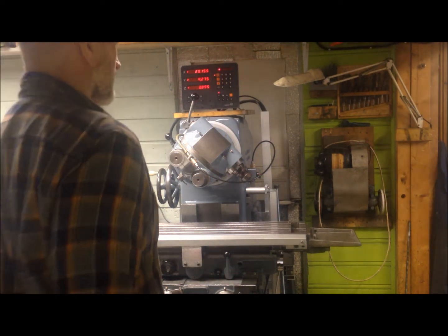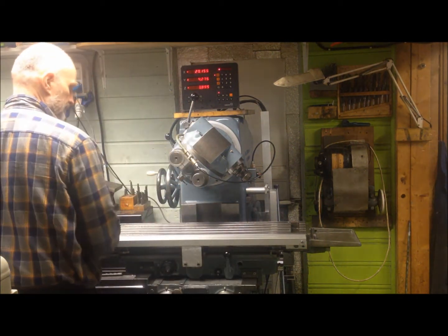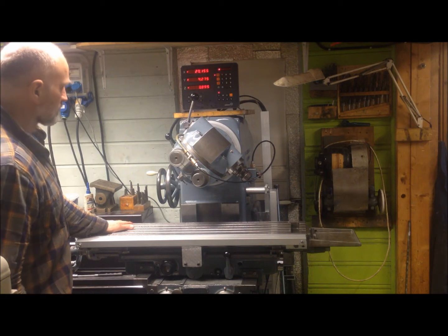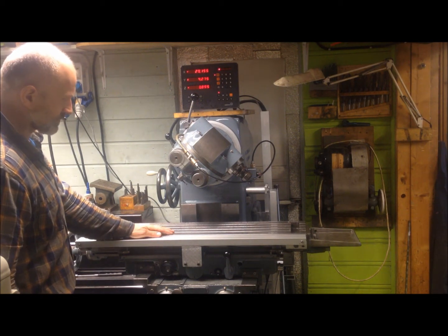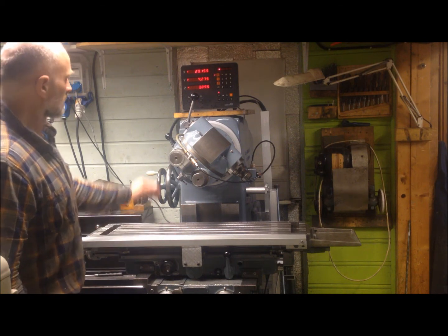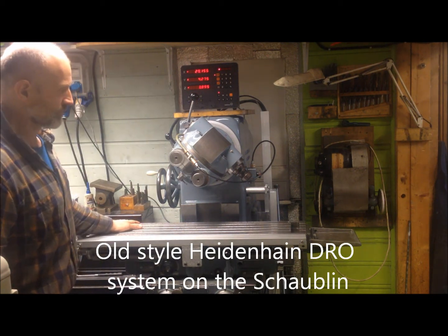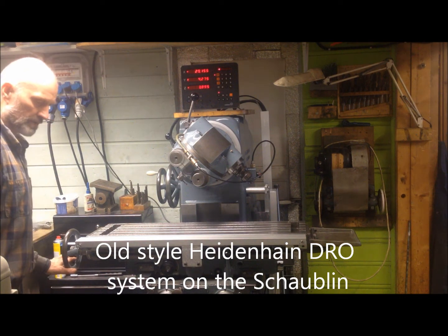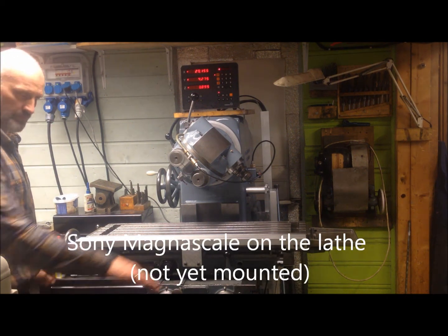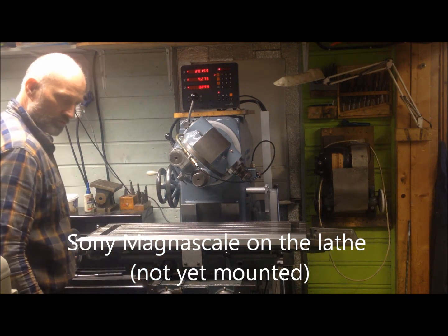I've completed the restoration of the Schaublin 52mm and the last thing I've done is mount a DRO. I got the old Heidenhain DRO from work after we upgraded to a new Sony Magnus scale, which I have also used for my lathe.